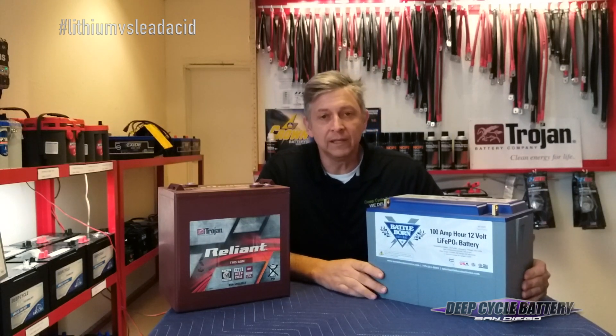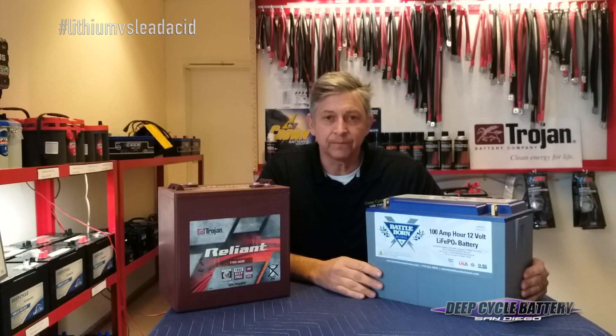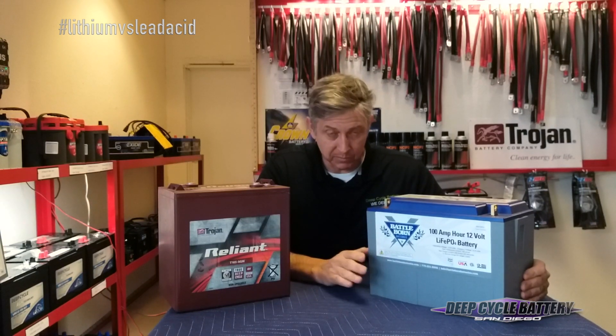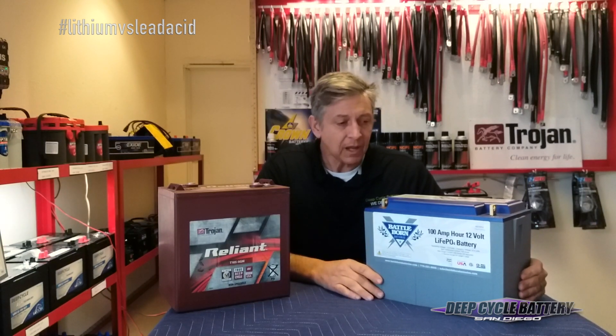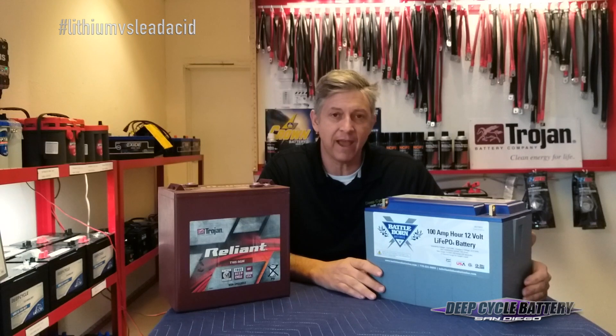The lithium also has a really fast recharge rate. For charging, you're going to charge this battery at 14.4 volts at the bulk absorption rate. You're not going to equalize these lithium batteries, and you're going to want to float the charge at 13.6 volts. That's an AGM setting for most of your chargers, so that takes care of that.